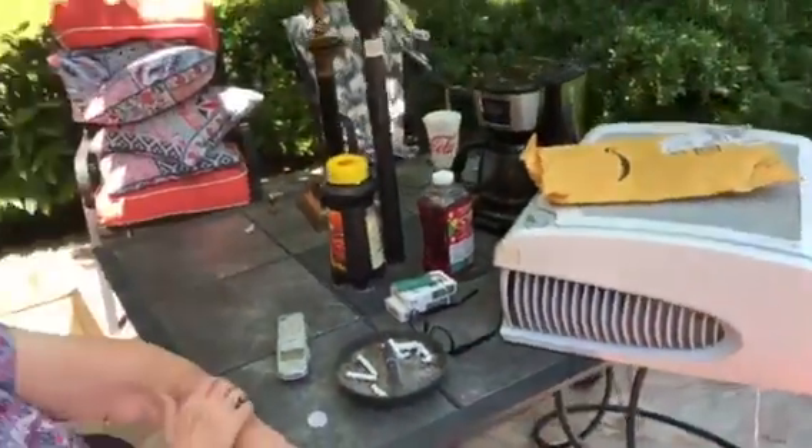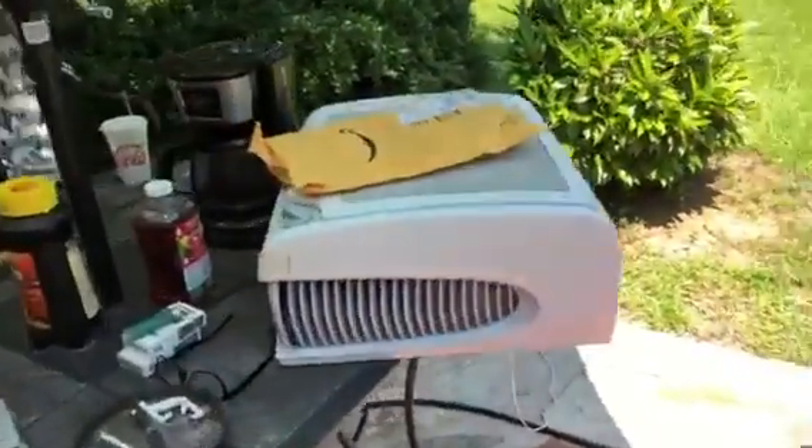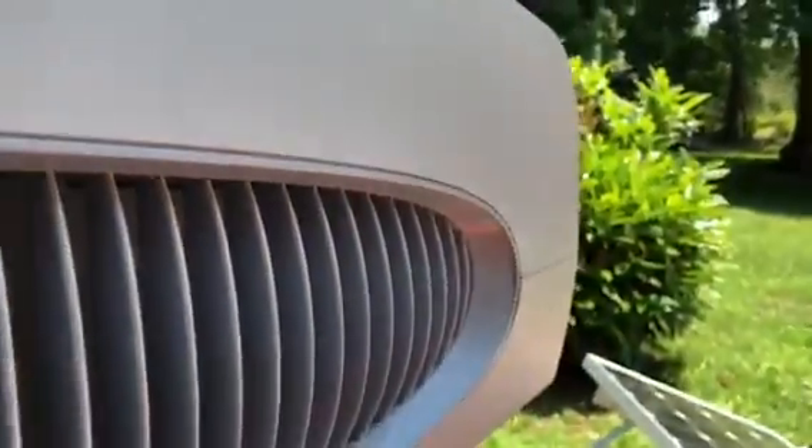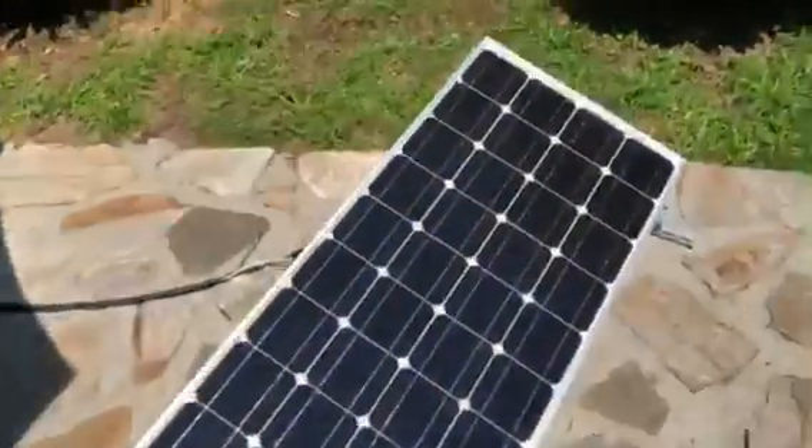Who are you talking to? I'm making a video! So you can see the fan running, coffee's making, and the light bulb is shining — all powered by solar.